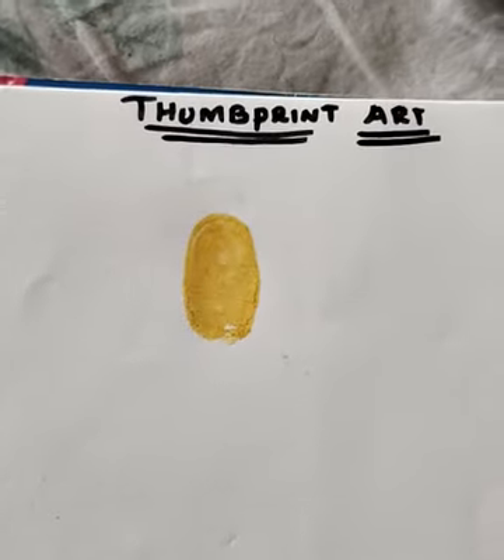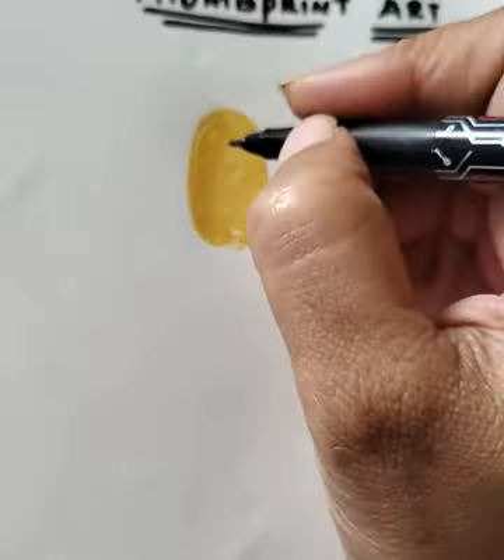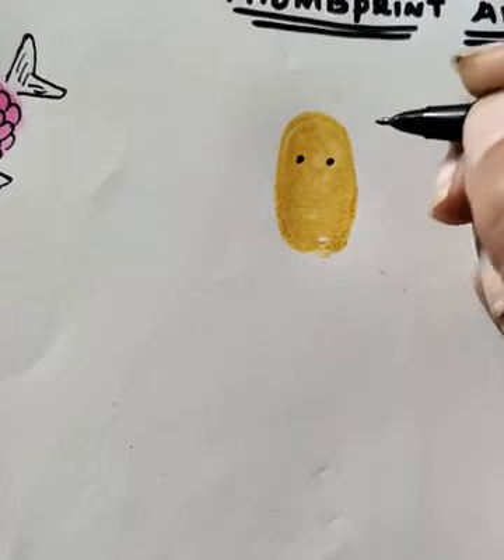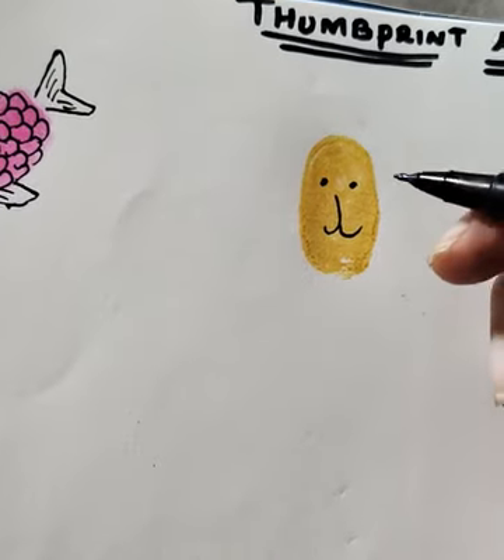Next, we have to take yellow color, put it on our thumb, and make an impression like this. After this, we are going to draw two eyes and a mouth like this.